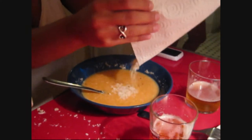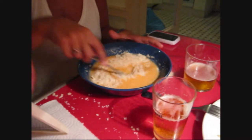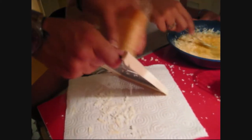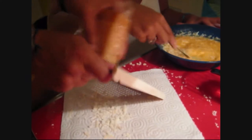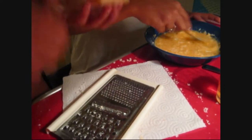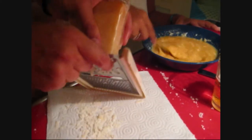Here they are. Don't worry, your face is not shown — it's just your hands. Julia is diligently shaving the parmesan. And this is the best kind — from Emilia Romagna.